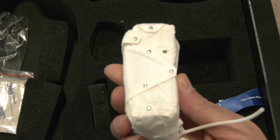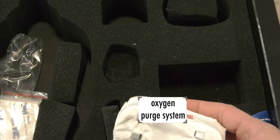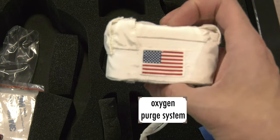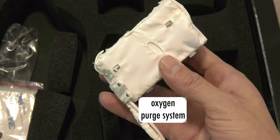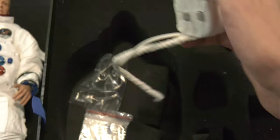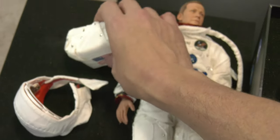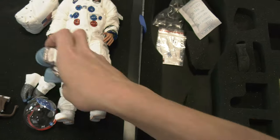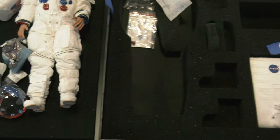We have the oxygen purge system, which goes right on top of the life support. These are spherical containers holding oxygen, used for multiple purposes: keeping him cool, keeping him alive, and maintaining pressure.